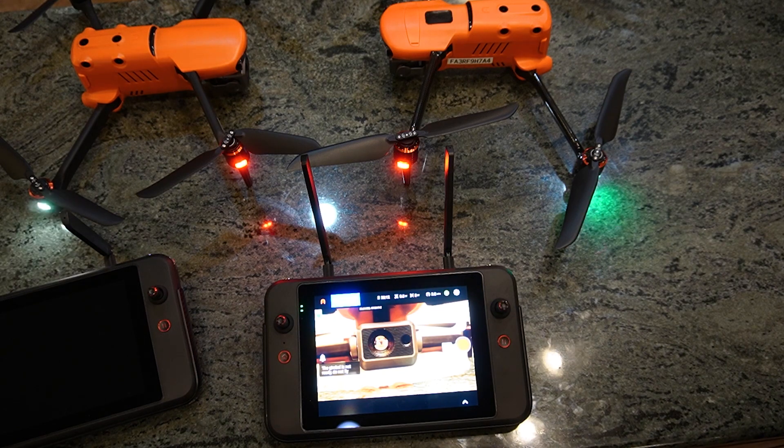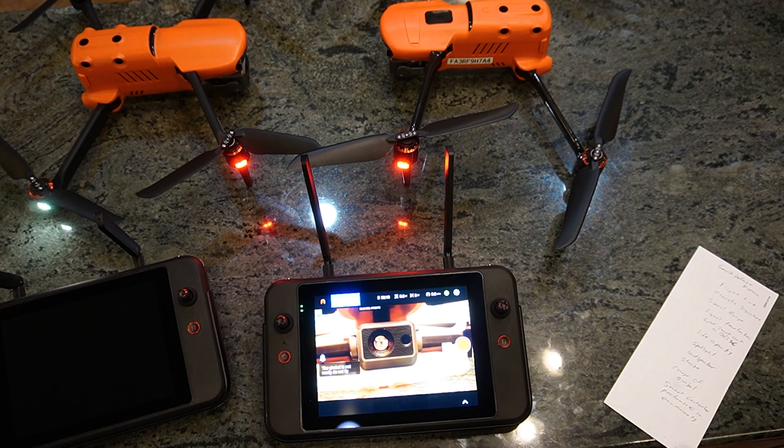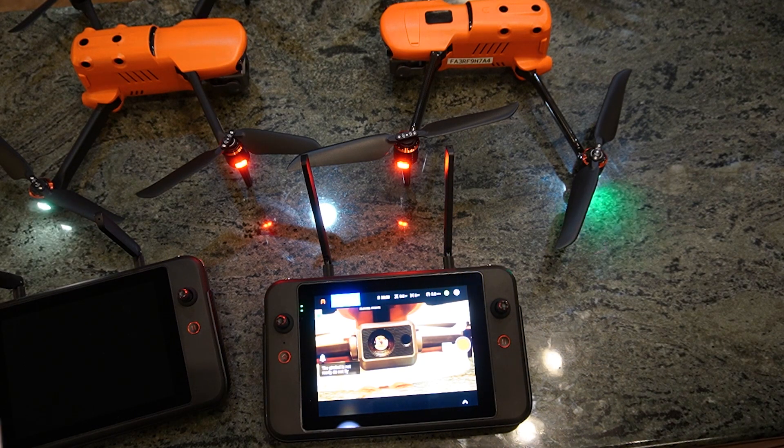This is pretty much where we're at — we're just starting to look at this thing. We want to get all this testing done and get this information to you so you can make informed decisions as to whether or not this is a good fit for your agency. Here are a few things we're going to test: flight time, acoustic signature, signal range, signal penetration. We also want to compare the DJI smart controller to the Autel smart controller, because a lot of people are familiar with the DJI smart controller.